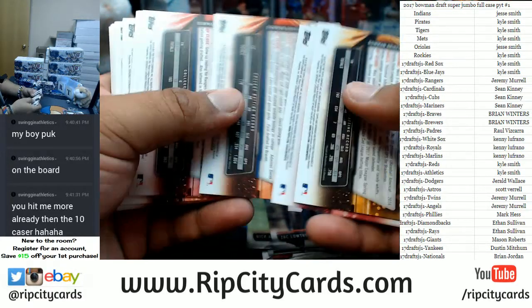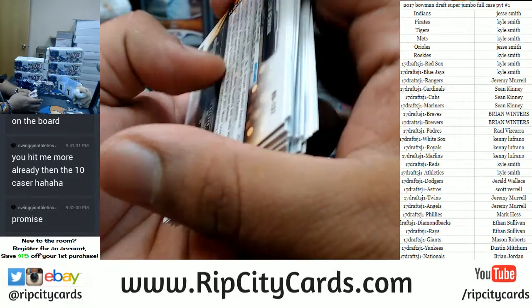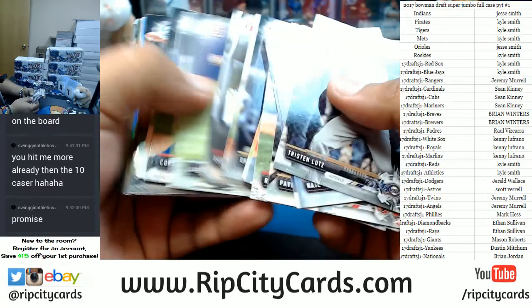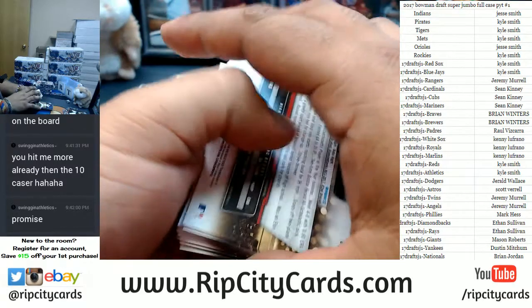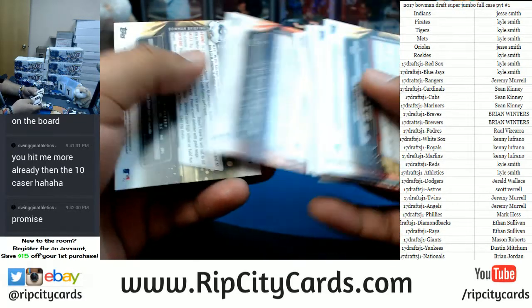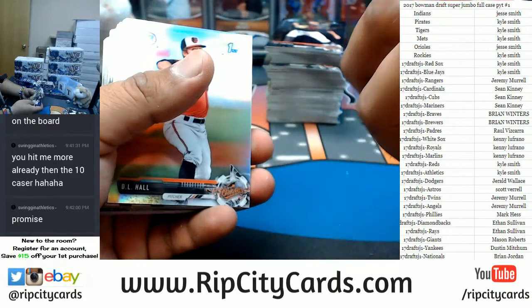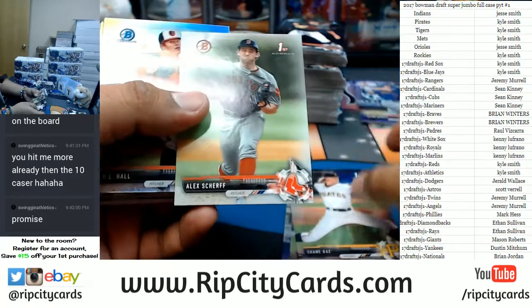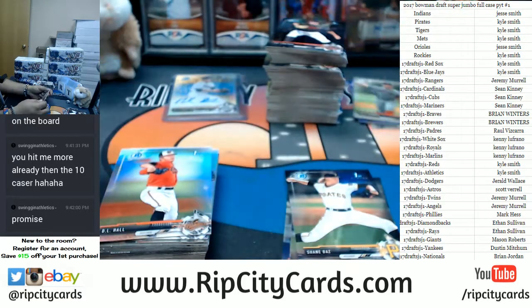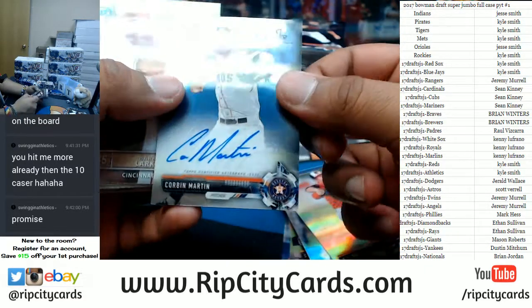This is a full case so it's six boxes of it, five packs per box. No numbers in the paper. These are chromes — let's see what's in here. Just double checking the paper base. As I said, paper base does not ship in this break, so I double check the back of the cards in case there are any numbered parallels. Like this one — this one's numbered: Alex Shreff of the Red Sox, to 499. See, it's numbered. For the Astros — Corbin Martin, the autograph.